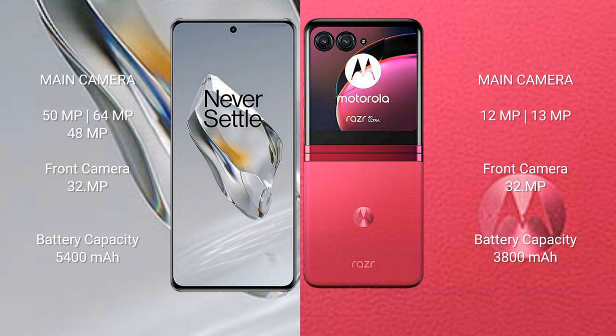The OnePlus 12 comes with a rear triple camera setup: 50MP plus 64MP plus 48MP. The front camera is 32MP.